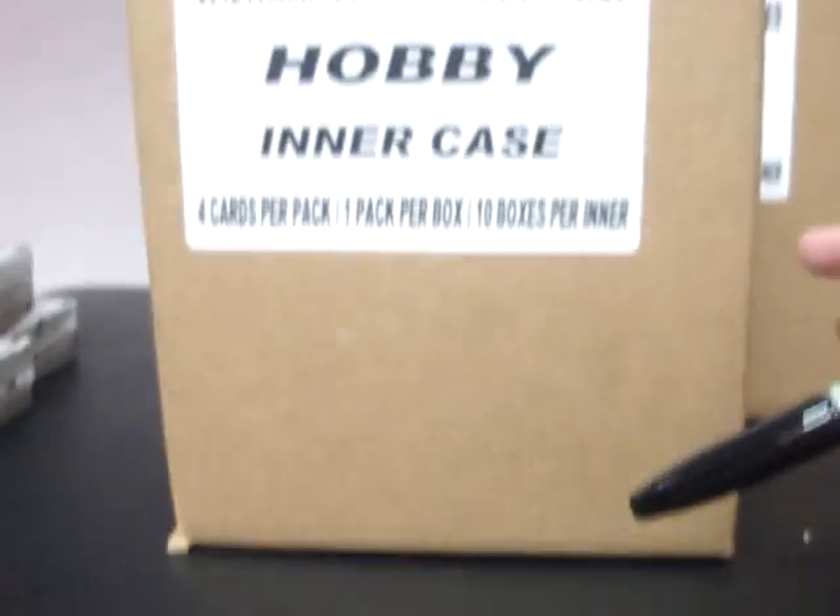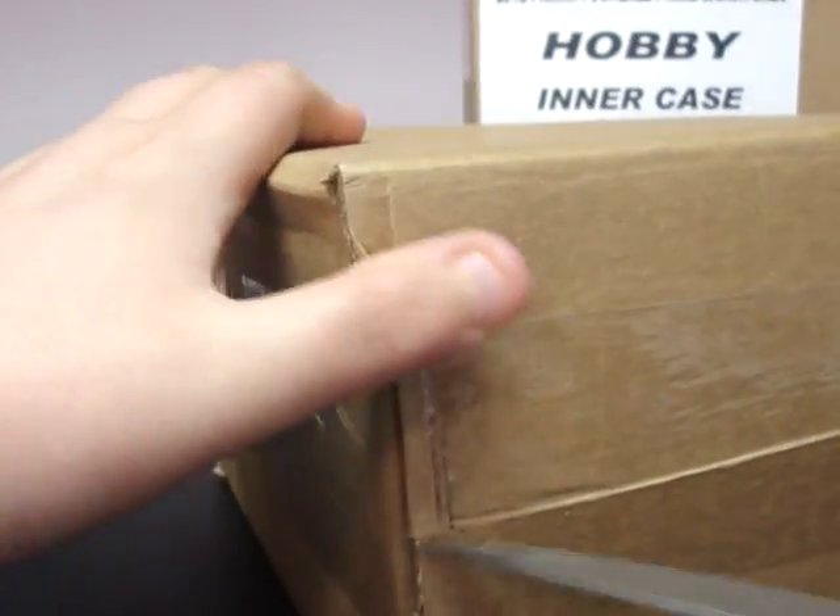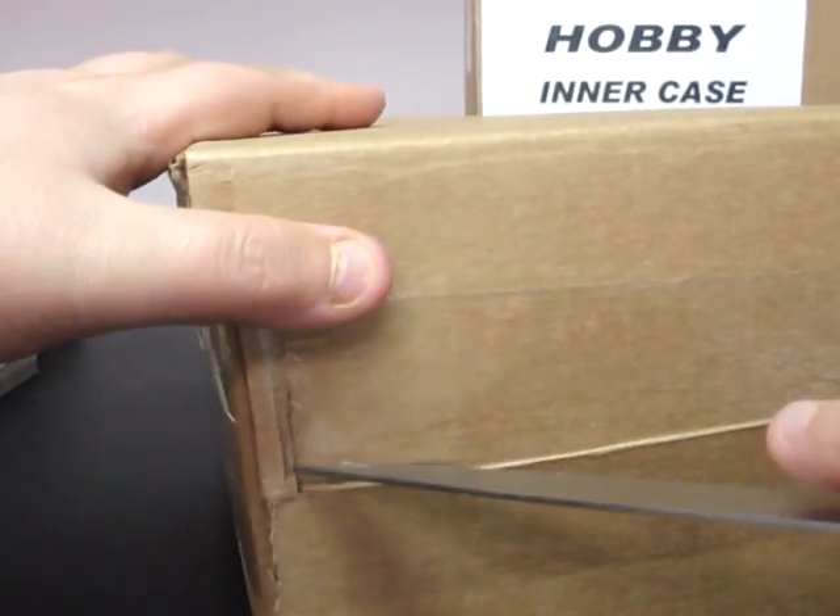I did see some of this open at the card shop I go to — they had a couple boxes they opened. Stuff looks pretty good. Looks like you're getting a proof numbered card, an autograph, and one other card per box — decent looking cards. Hopefully we'll have some good luck and you guys will have some good luck with this stuff.